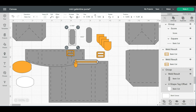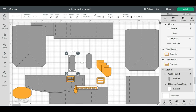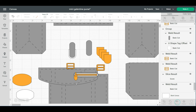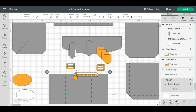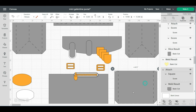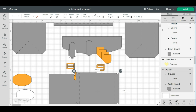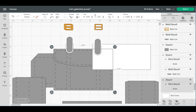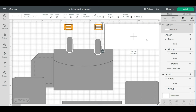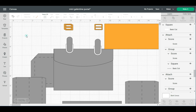Very important step: go back to the top and hit 'detach,' then remove the score lines. Do 'detach' and remove score lines again. We're going to leave the score lines on these two and go back to the side, because we do have to fold that — same with the pocket for inside the purse. Click detach, remove this score line, detach, and remove this score line. I also want this to be gold, so let's change that to gold.